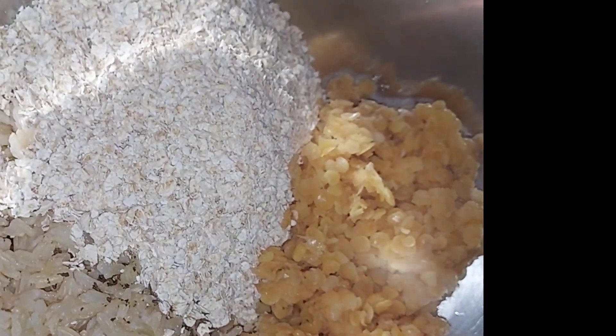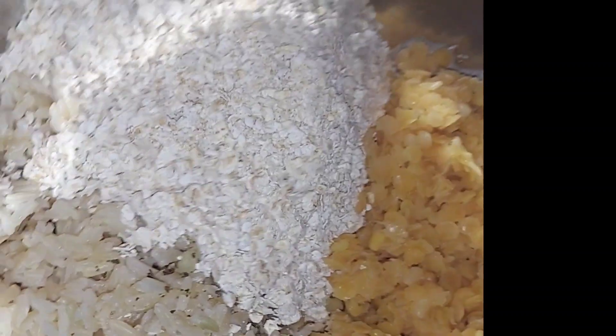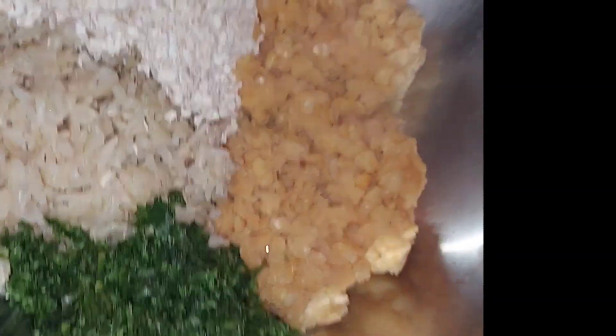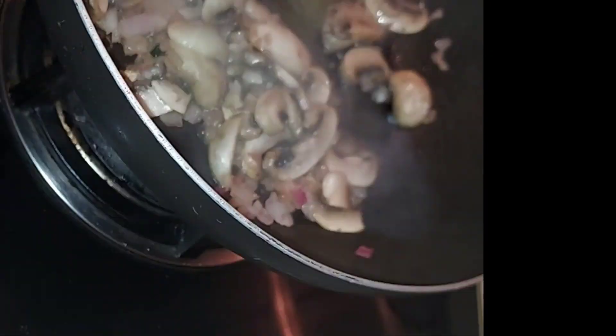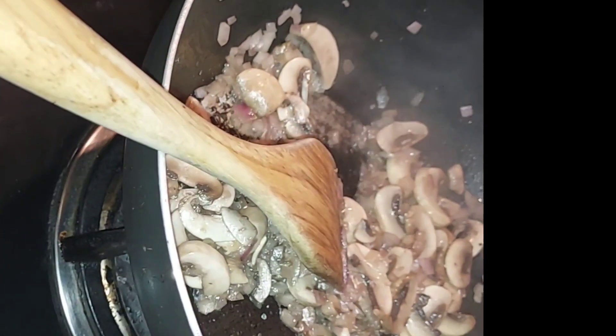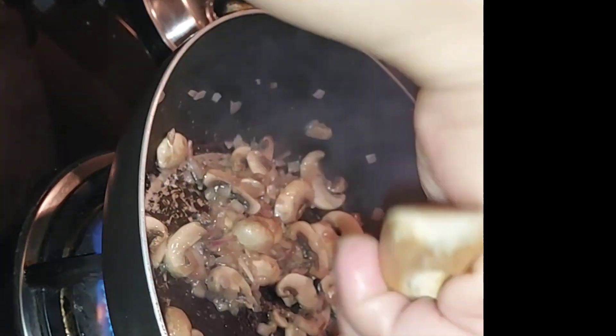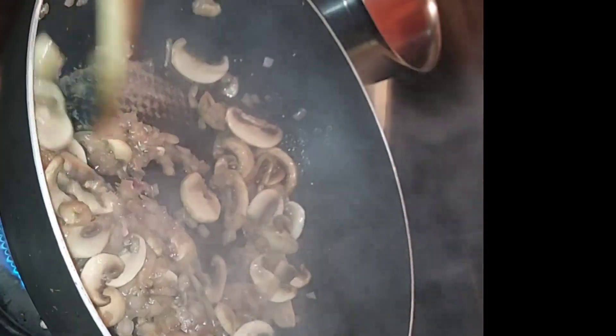Let's go. The first one is Lentils, Instant Worked Ground Rice. And the other ingredients — so here it is. This is one of the ingredients I am going to use.